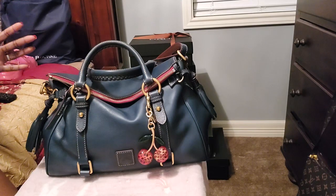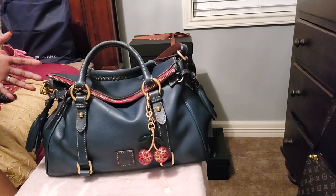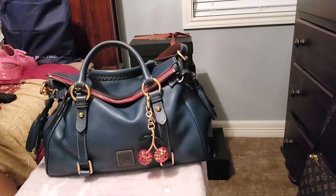So without further ado, let's get into this — what's in my bag for my large Florentine satchel in the color denim. I bought this bag a while ago. You guys know I have a lot of bags that I have not worn, and that was my goal — to be able to wear my bags. Typically, 99% of the time I wear a bag for the whole week. So that's where I'm at.